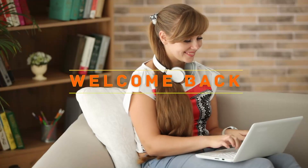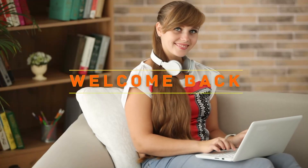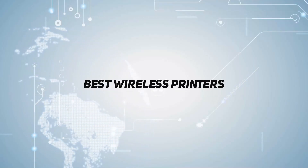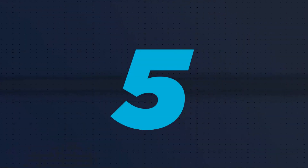Hey, welcome back to my channel. In this video, I'm going to talk about the top 5 printers, starting at number 5.